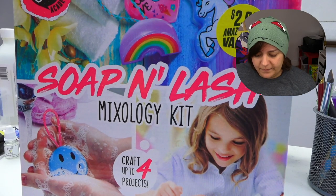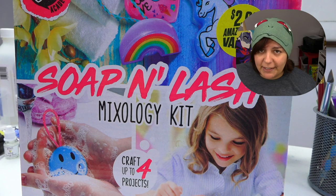Any product that gives you instructions and fails at its own instructions with its own materials definitely gets a zero out of ten. We should not tolerate these kinds of crap kits because they take advantage of your money. Our next victim — I mean, review — is the Soap and Lash Mixology Kit.